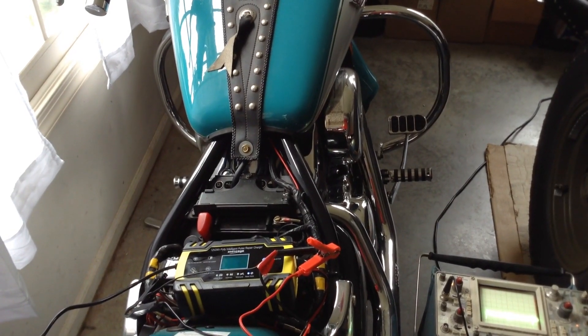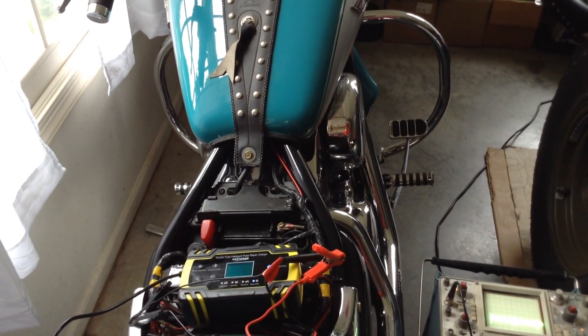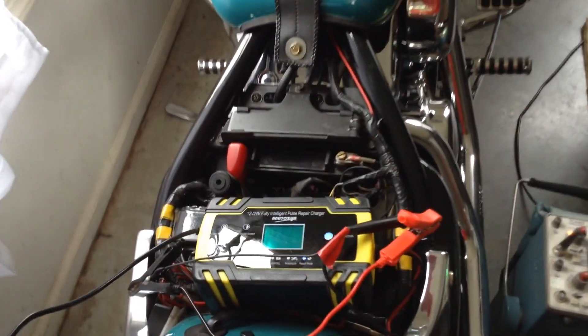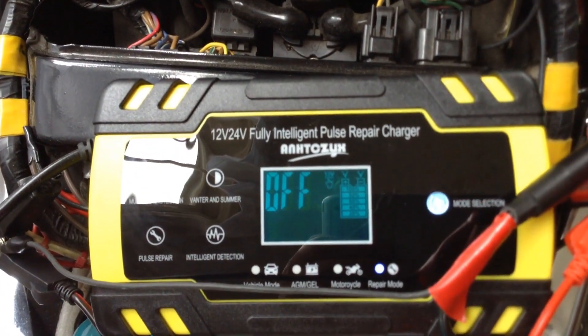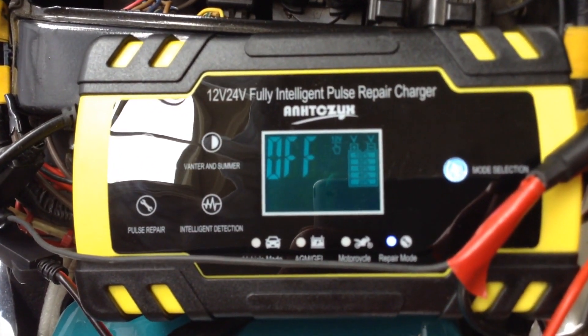This is the Inusik Pulse Repair Battery Charger that I purchased from Banggood. I wanted to see what the output looked like when the charger is in pulse repair mode.